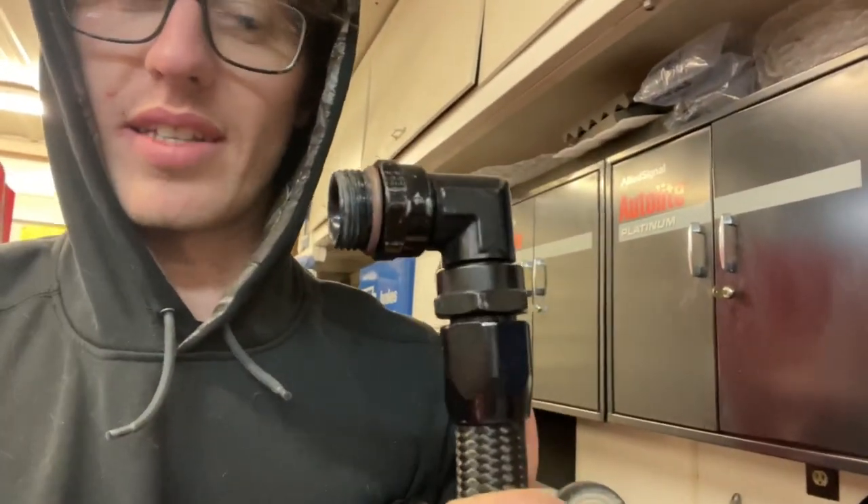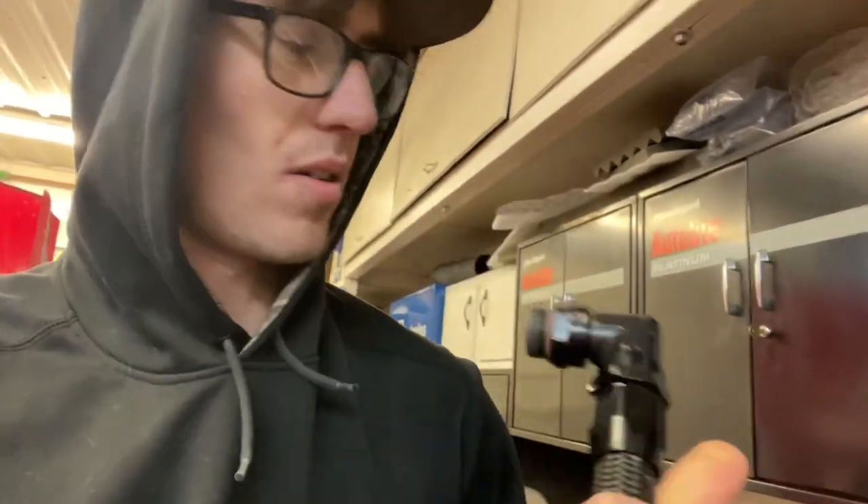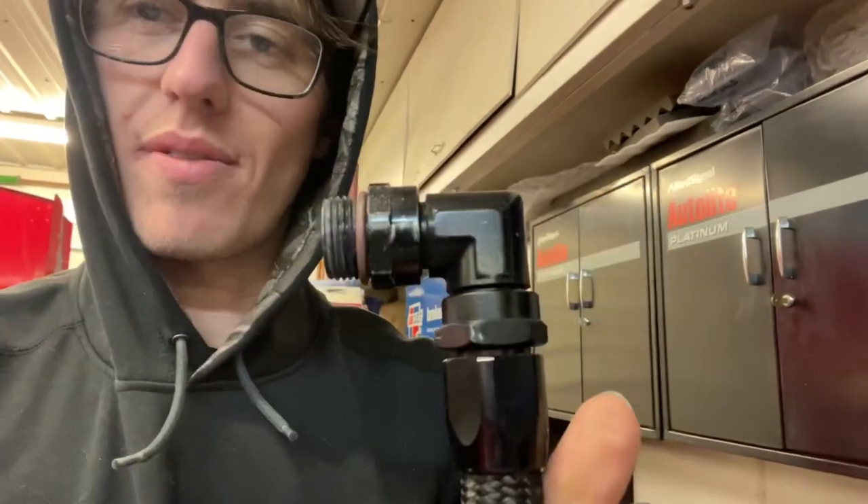My exhaust is super close to the front of the block, so to make it fit I had to run a tight-radius Fragola fitting. I didn't like that because I felt it slowed the flow down a lot, so I ditched that and went with the 417 manifold instead.